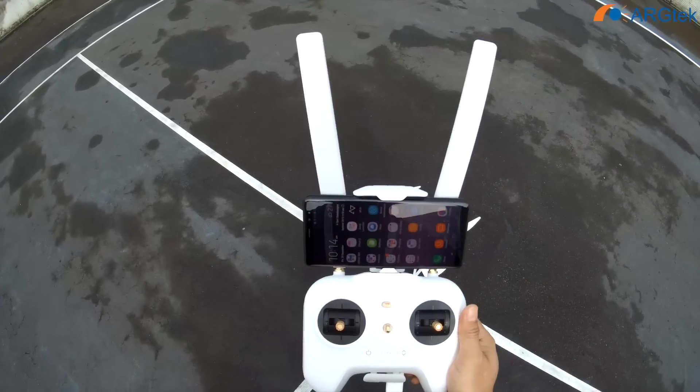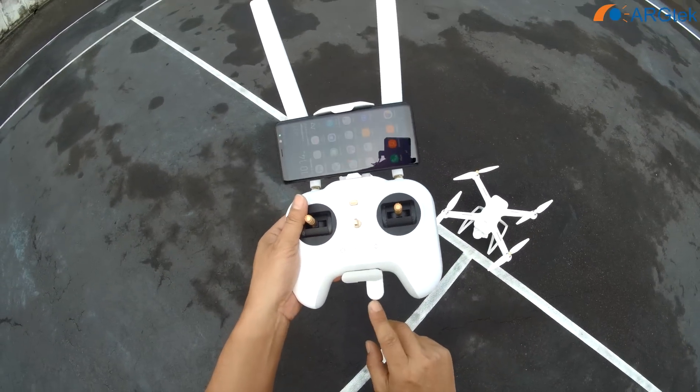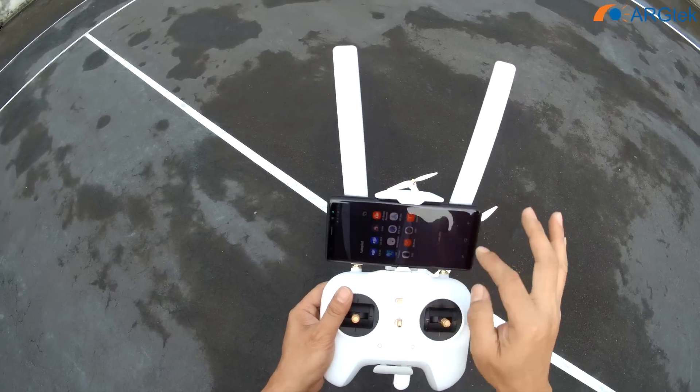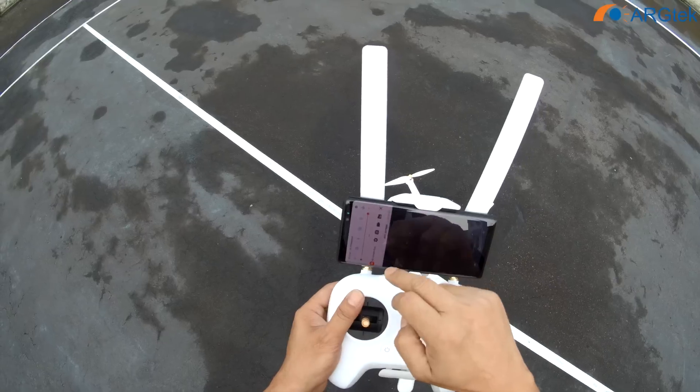Today we will do a quick test for this Mi Drone 4K. We are testing using this Wi-Fi dongle — we just replaced the stock antenna with an architect antenna to see what performance improvement we can get for this aircraft.